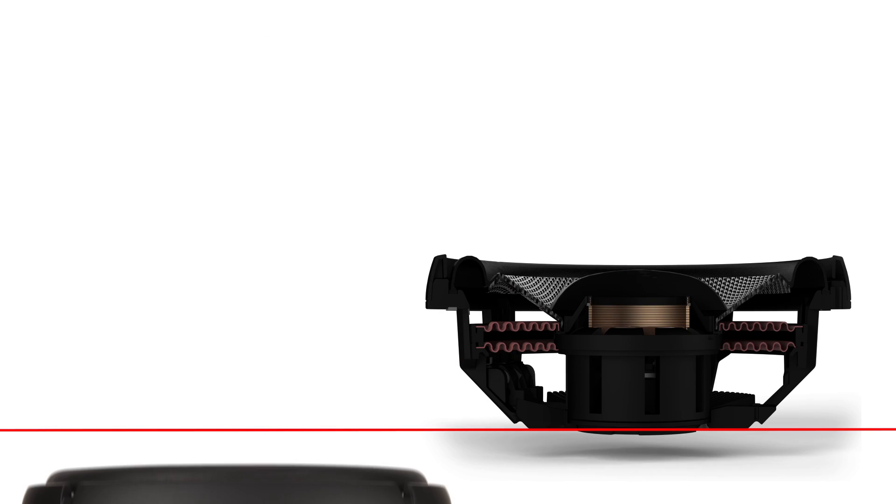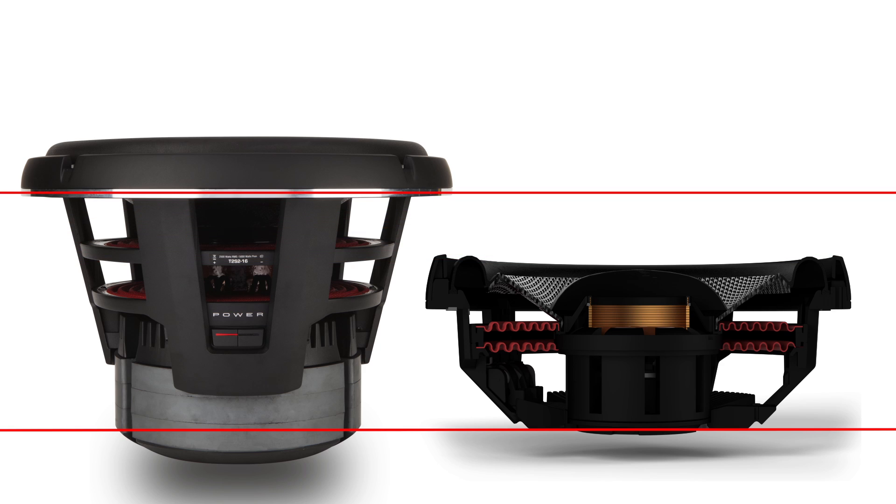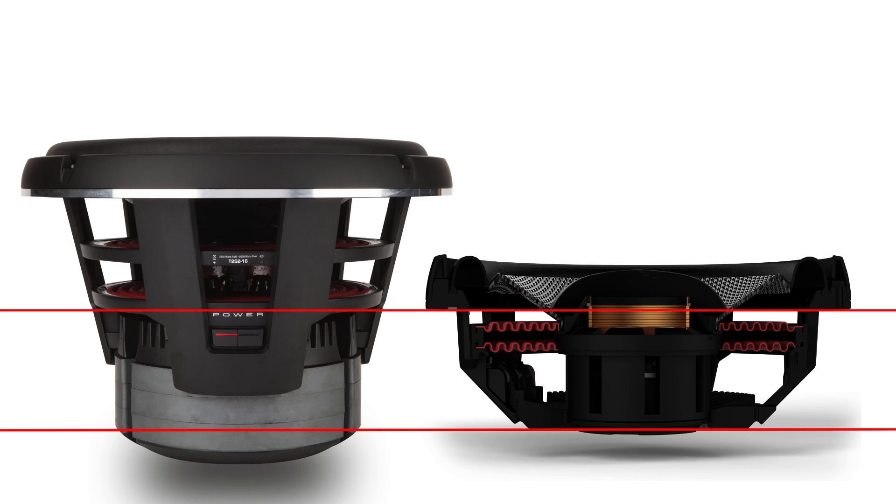Where traditional speaker designs connect the spider and cone assemblies at the top of the former, which increases a speaker's mounting depth, the EVCC design lets us move that connection point lower, allowing us to reduce the overall mounting depth of the speaker without sacrificing the woofer's excursion range.